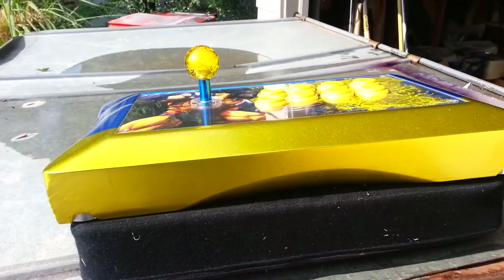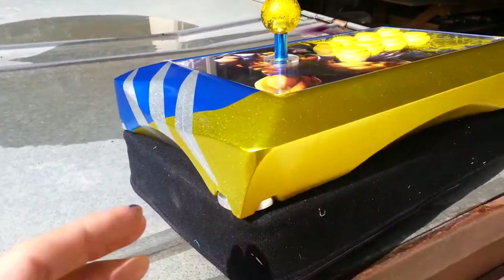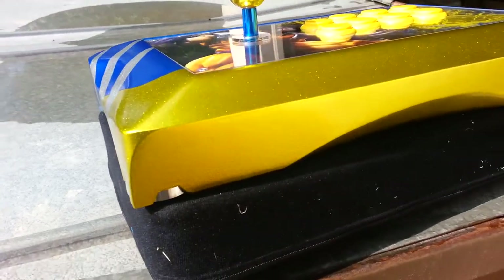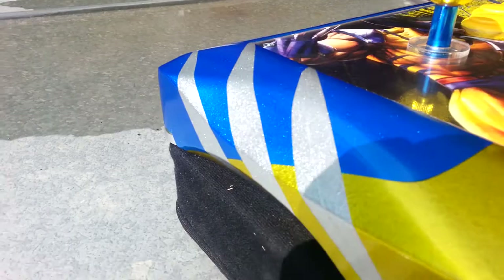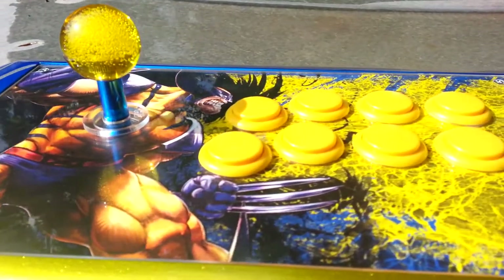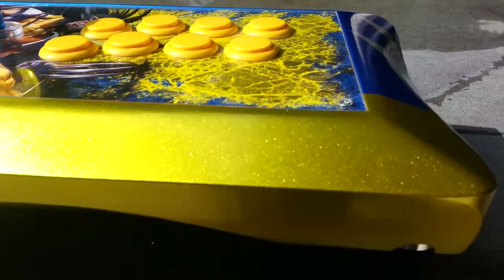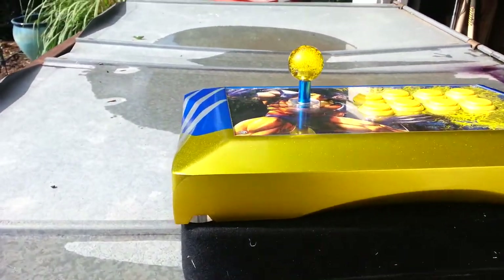We went with a two-tone paint job — well, I guess it's three colors. We did some metallic candy yellow and blue with some little claw marks here. I did the custom graphic, yellow ball top, and just yellow buttons. As you can see it's got all that sparkle.